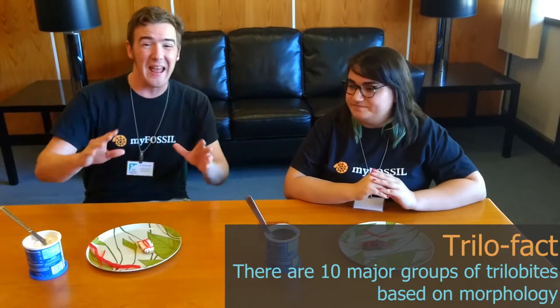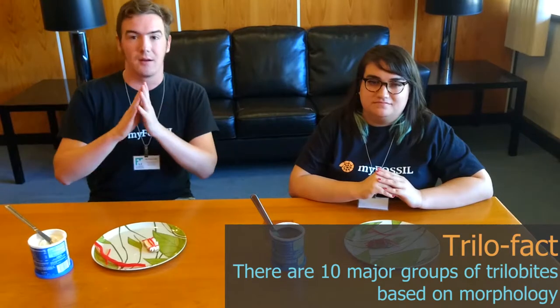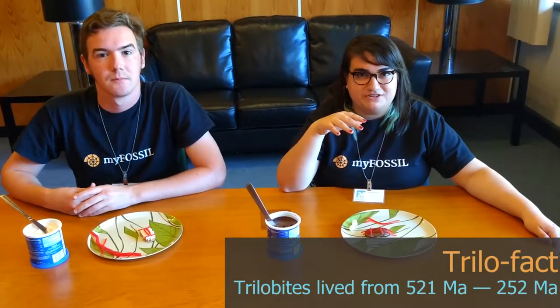There are about ten orders of trilobites in total, so that's a lot of diversity in morphology. Trilobites are actually a very successful group, originating in the Cambrian at about 521 million years ago and going extinct in the Permian-Triassic extinction about 252 million years ago. Trilobites were on the decline around the Devonian, which is around the middle of their reign, but it took the Permian-Triassic extinction to fully wipe them off the Earth.